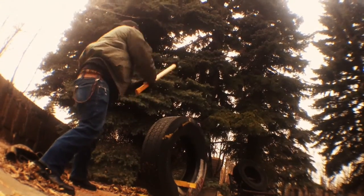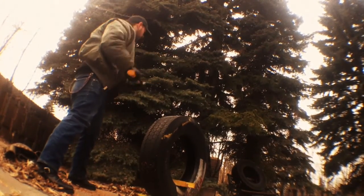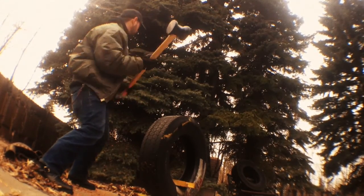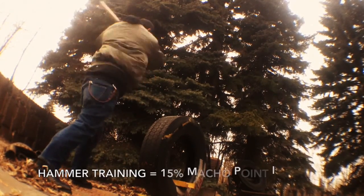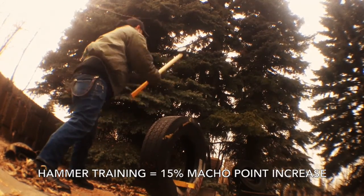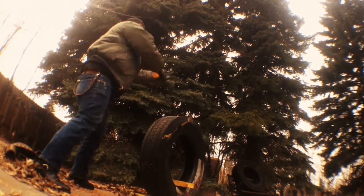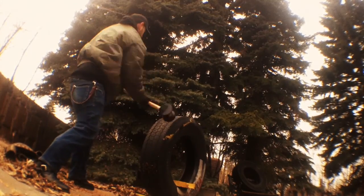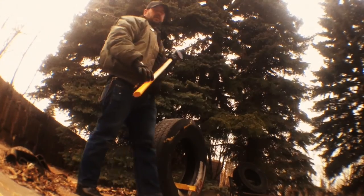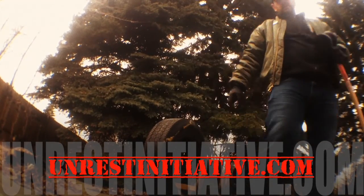10 pound sledges. Hammer training — do it. Here we go.